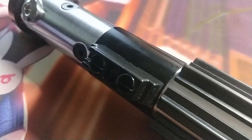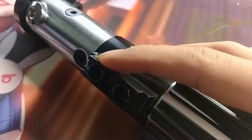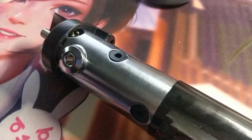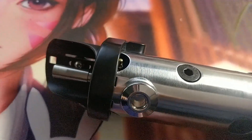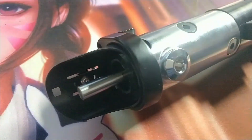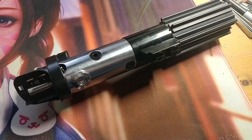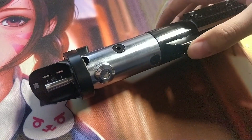A quick tour of the body: the button on the bottom is the auxiliary switch, the button on top is the main power. This will come with a neopixel blade plug as well as the 37-inch blade. The ignition switch is right here.